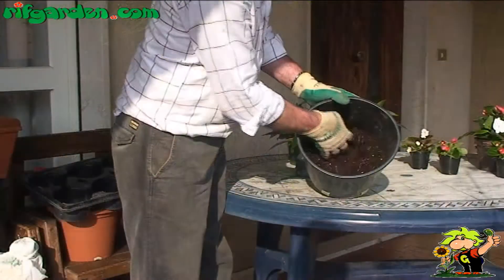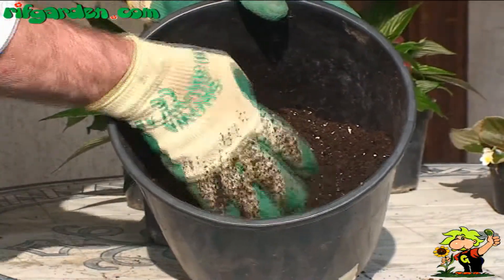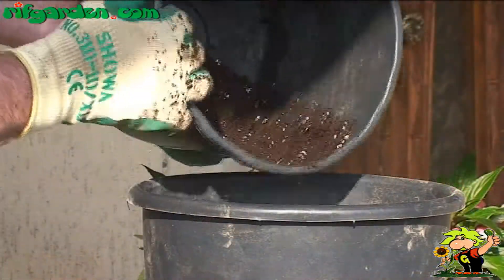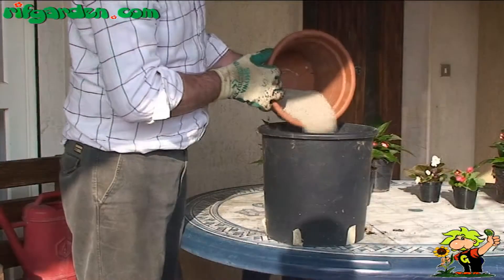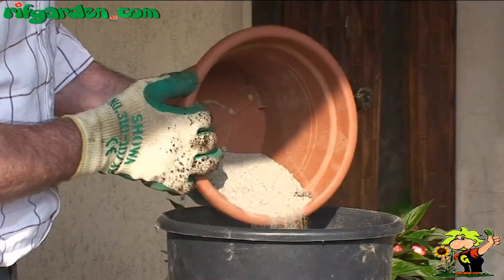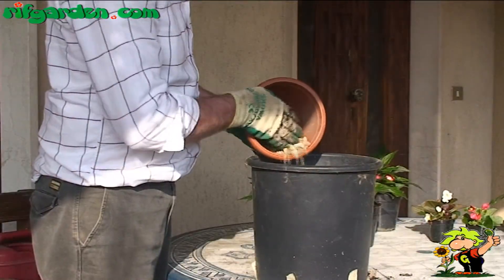When you have chosen the pots, prepare a suitable compound. Always buy good quality potting soil, because your plants will only have whatever is in their own pots. To improve drainage, mix a small amount of sand and pumice to the universal soil, which will allow water and air to circulate better inside the pot.